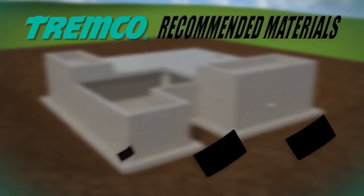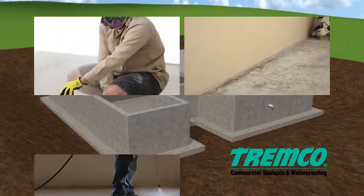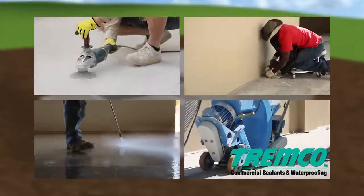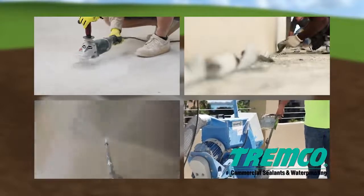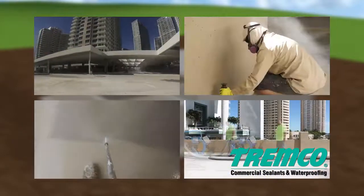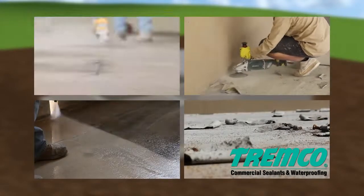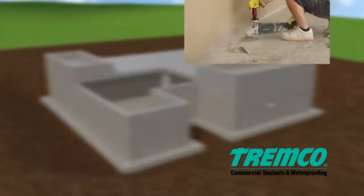Before TREMProof 250GC can be applied, ensure that the dry or damp concrete or dry-treated plywood is clean, sound, and free of all contaminants. Concrete slabs should be light steel troweled followed by a fine hair broom or equivalent finish. Any voids, exposed aggregate areas, honeycombs, splatters, ridges, fins, and other projections or depressions which preclude a smooth and level surface should be addressed.